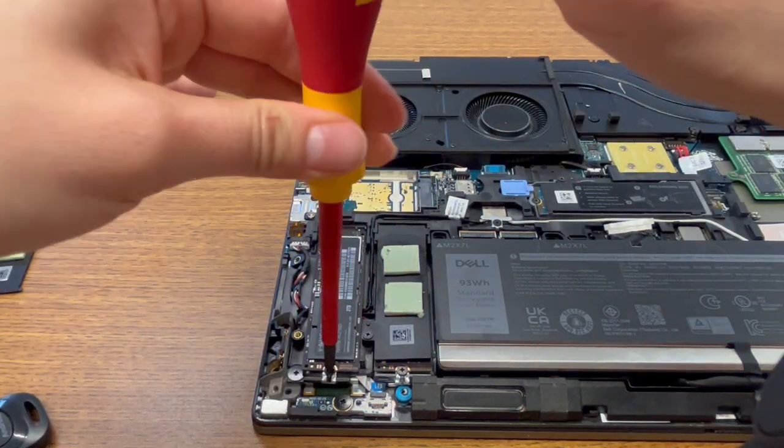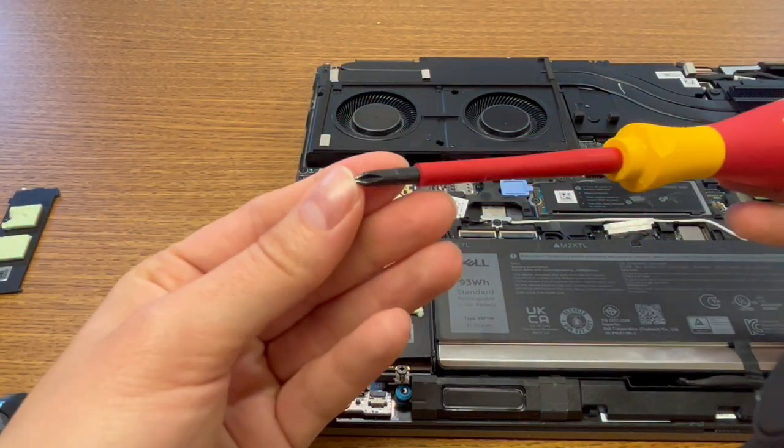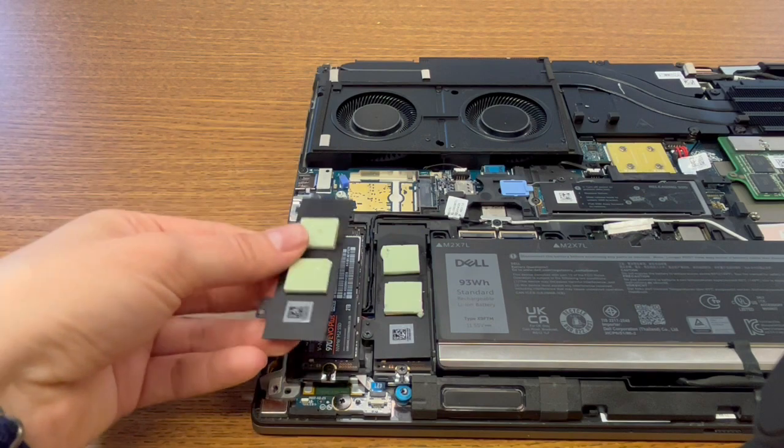Then you just take the screw like so. You could use this size screwdriver, or even potentially one a little bit smaller — this is what it looks like.